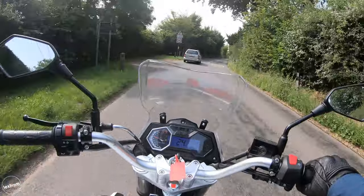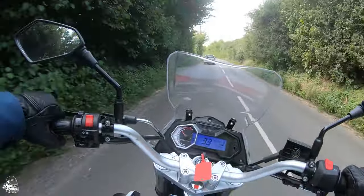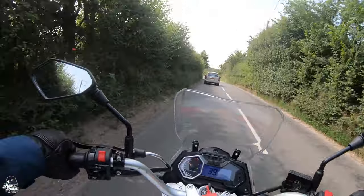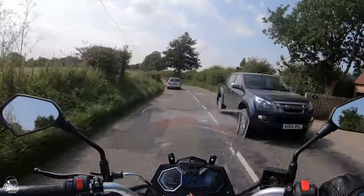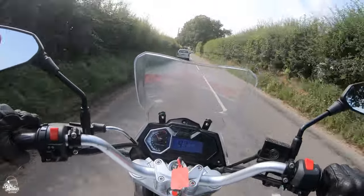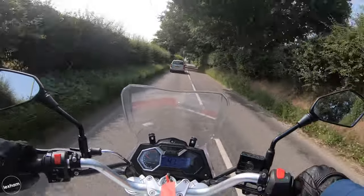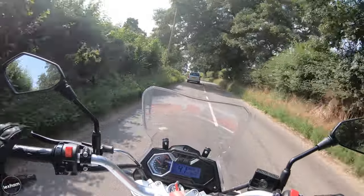We've now got six gears on this, which is pretty handy, but you do find the gears are typical 125 - quite short and you have to rifle through them. It is very revvy. The engine does have a balance shaft to help reduce vibrations, but you do find it is quite a revvy bike and you have to be right at the top of that rev range to get it to move.